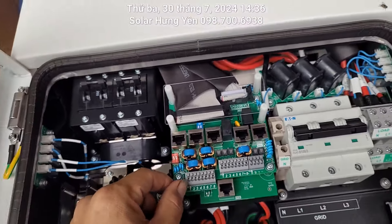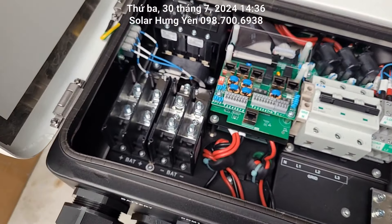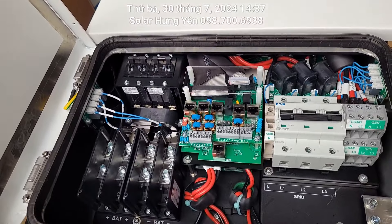Nói chung cái đời này nó đắt tiền một chút thôi, nhưng đời mới của 2024 ra là rất nhiều tính năng bảo vệ và an toàn cho cái inverter này được người ta tích hợp vào đây.